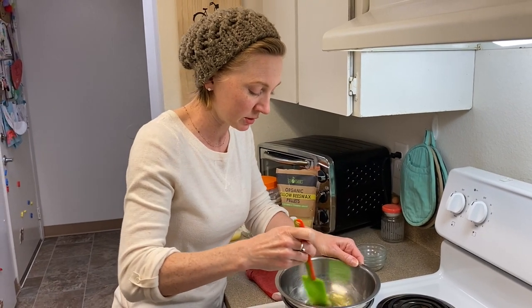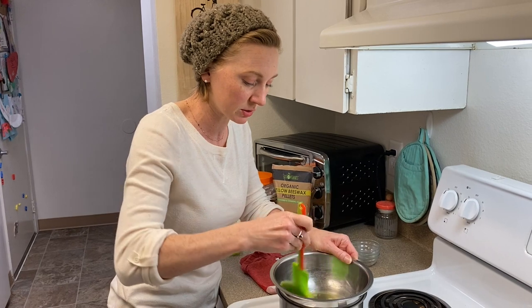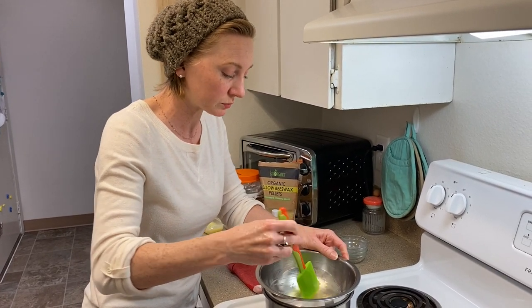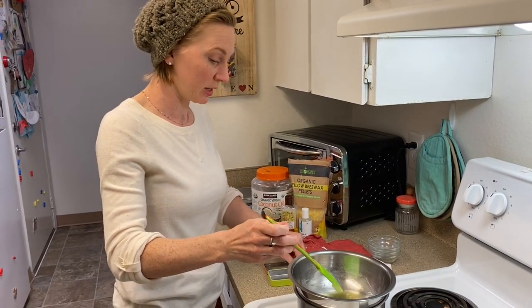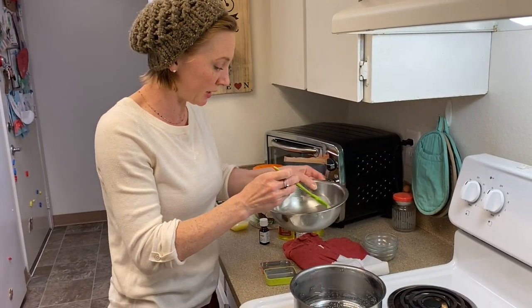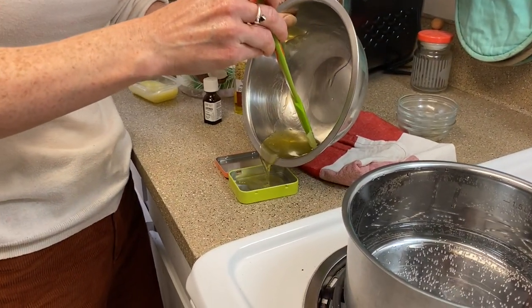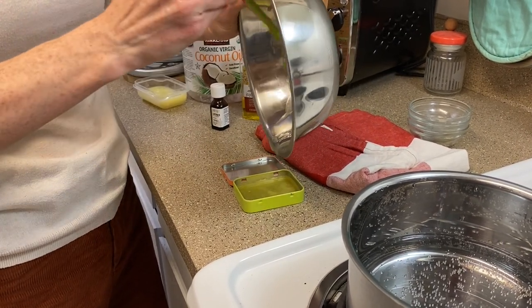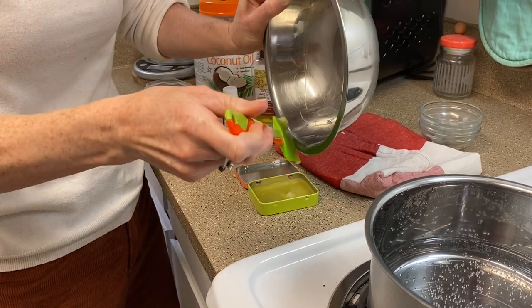Mine is melting really quickly — I talked too much and my balm started to solidify on me! So if that happens to you, you can always just stick it back on the heat really quickly. Okay, now I'm going to pour it into my tin — I've got my little ginger mints tin here, but you could use any container. Just pour it right in like that.